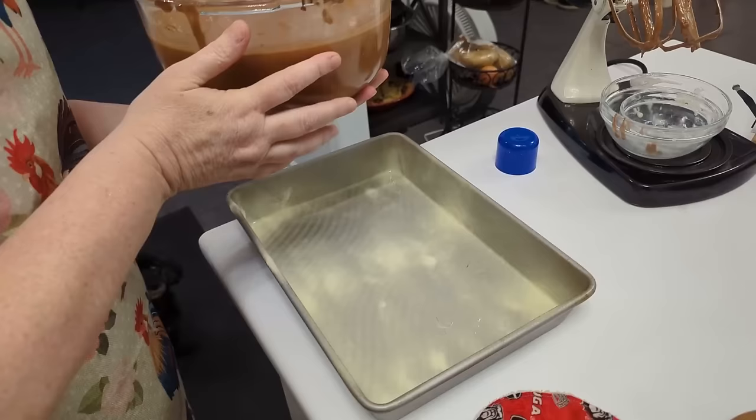But doesn't it look delicious? Now, if you're going to make a 13 by 9 instead of a round layer, I would bake it at 325, not 350. Because it takes a lot longer to cook a large cake like this and get it completely done in the middle than it does a round layer cake. So I would turn the oven down to 325 degrees, which is what I did with this cake. And you can tell it's not a bit too brown. And it is so good.